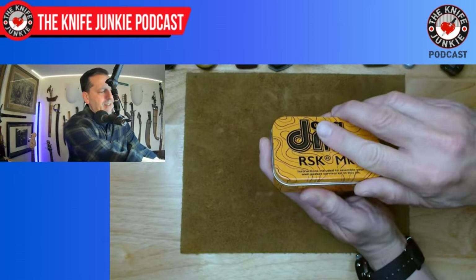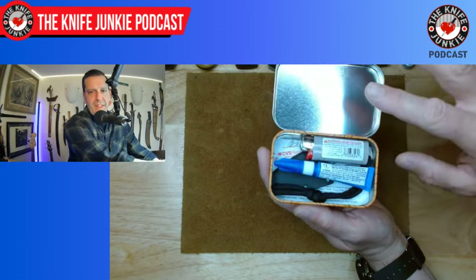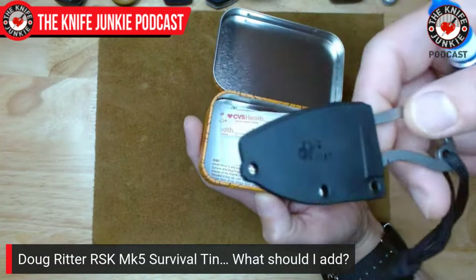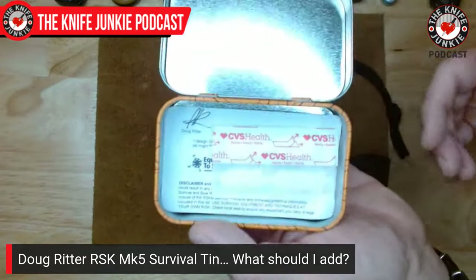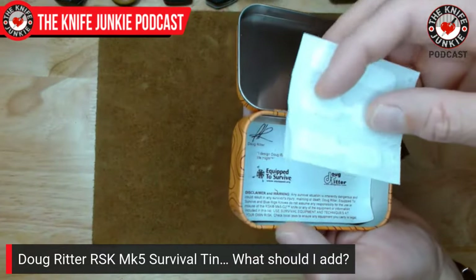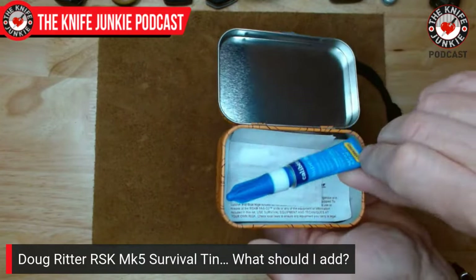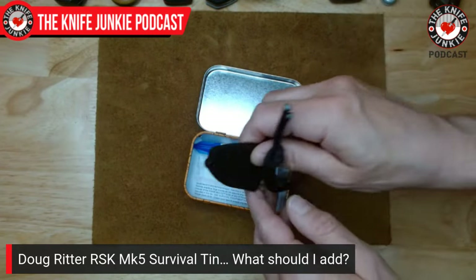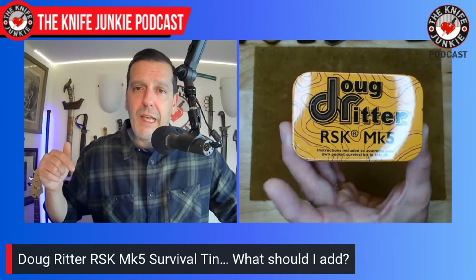A little note: I've been kitting out my Doug Ritter RSK Mark 5 — the tiny neck knife that comes in an Altoids-style tin. I've added butterfly bandages, super glue, and a lighter. What else should go in? It needs to be an urban/suburban survival kit since I'm not out in the country — something I can drop in my pocket if I'm going out with nothing. Drop your suggestions in the comments.